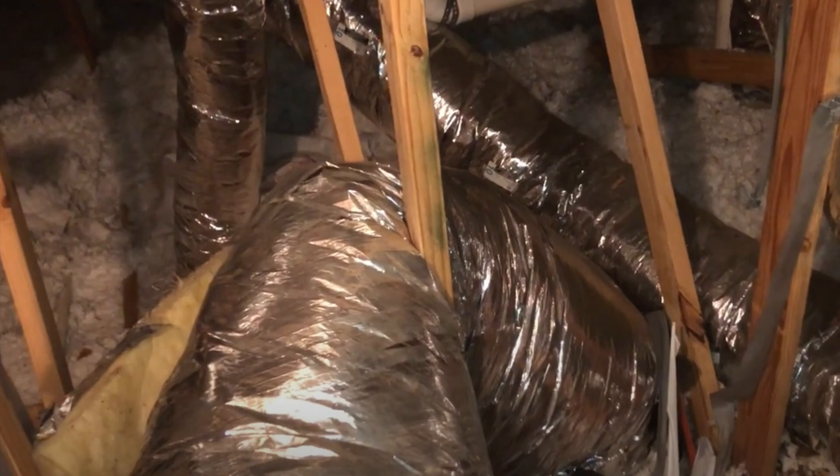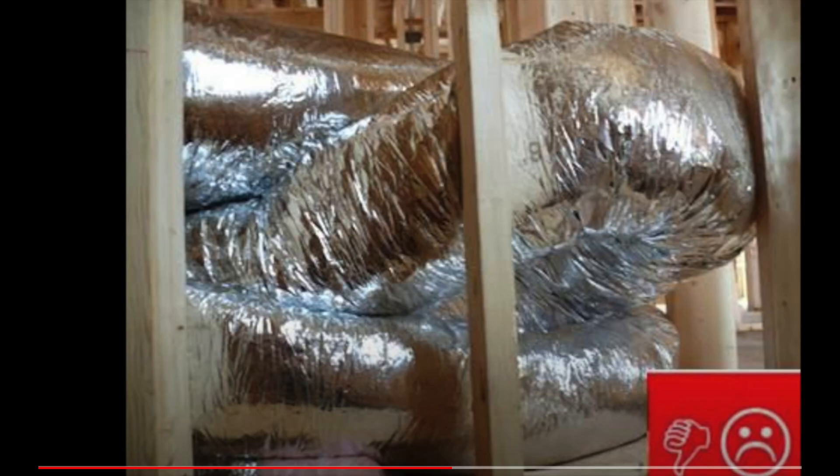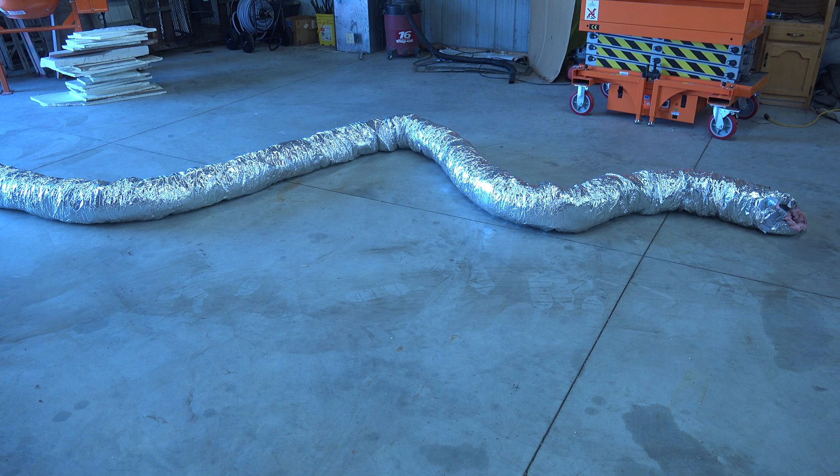I'm not really against flex duct — I have it in my house. I put it in because I wanted a quiet system and I got it. It is dead quiet. It's so quiet my mom didn't like to stay there when she was house-sitting because she couldn't hear the furnace turn on. But when it's put in poorly, that's where we run into these problems.